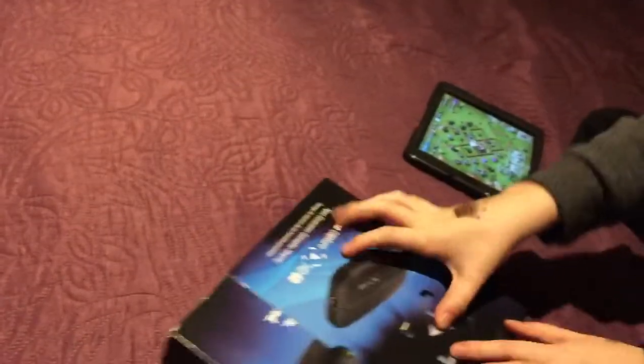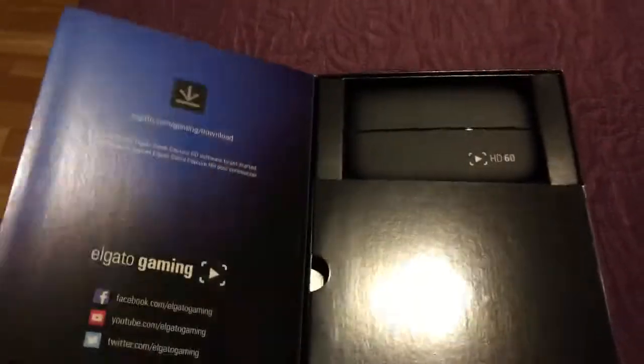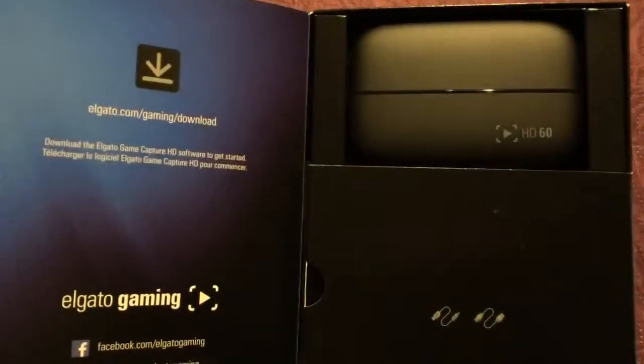Unboxing — hey Raj, come and pull it! Thank you. Okay, so there's the inside box. We're not recording this because we're very skillful — we just love to do it. Opening up inside.